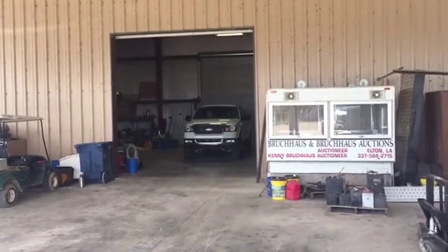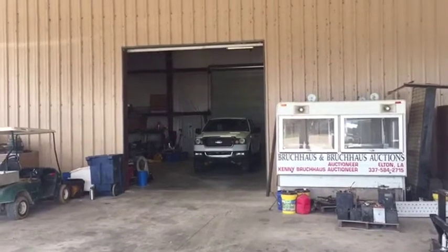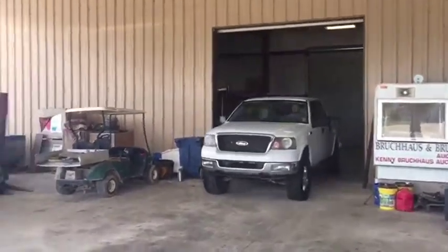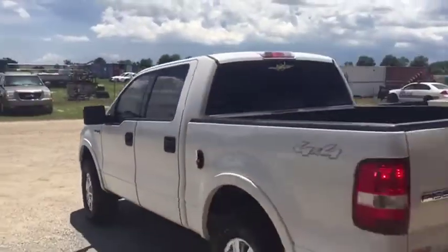Okay ladies and gentlemen, we're going to do our drive-out video on this 2004 Ford F-150 crew cab four-wheel drive. The four-wheel drive is not working. Looks like the little clips on the side of the wheels will probably need to be changed out, but everything's going to be spinning up until that point. Take a look at the truck.